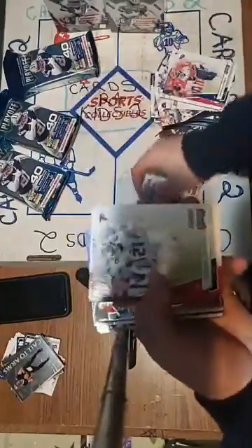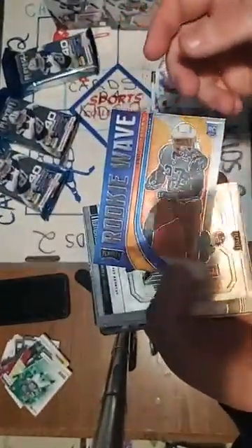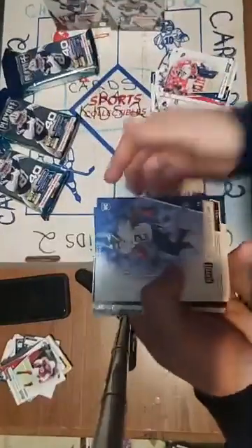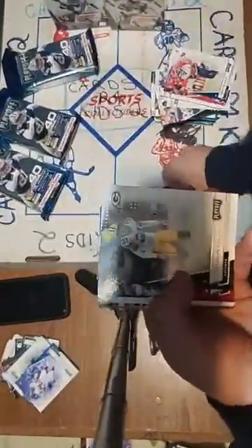Mark Andrews green, Brett Favre green. Antonio Gandy-Golden ricky wave for Washington, Joshua Kelley rookie wave for the Chargers. Jerry Judy Behind the Numbers — a lot of Broncos cards in this! Darrington Evans, Christian Fulton. Darnell Mooney for the Bears, CD Lamb for the Cowboys — congratulations Cowboys! Tyree Cleveland, then more base.